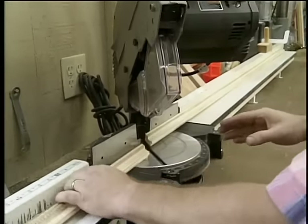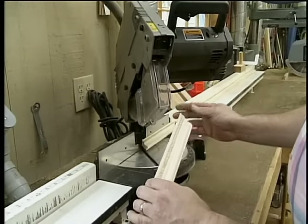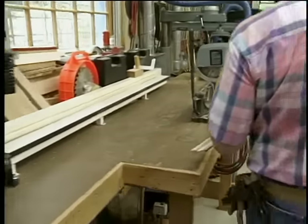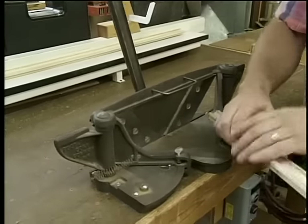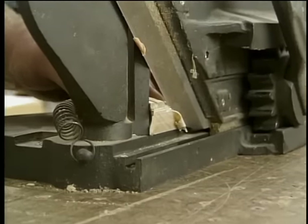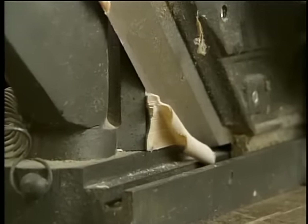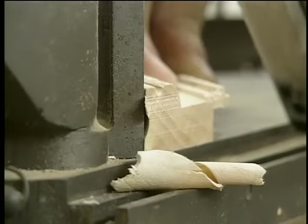My power miter box does a real good job cutting the forty-five degree angle cuts, and that would probably be good enough in most situations. But here at the workshop, I have the luxury of owning one of these — it's a trimmer. It has two very sharp blades that work like a guillotine. I do have to add a little extra to the length when I make the cut at the miter box to account for this trim. But believe me, that is a perfect forty-five degree angle.